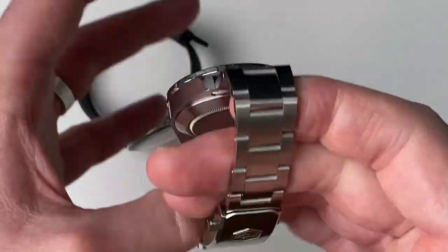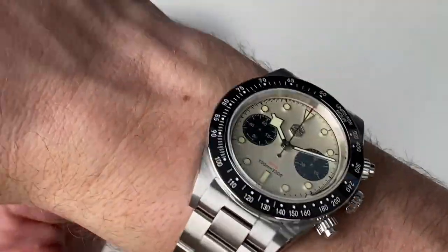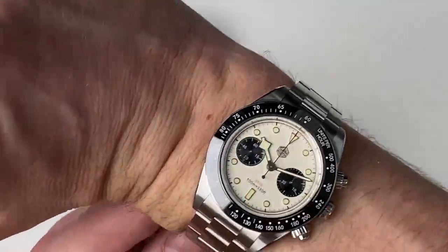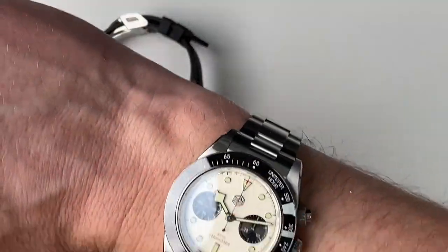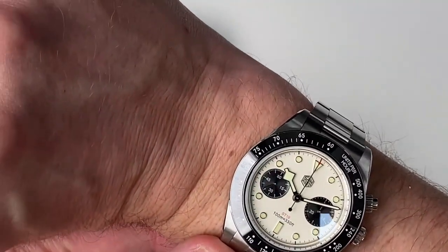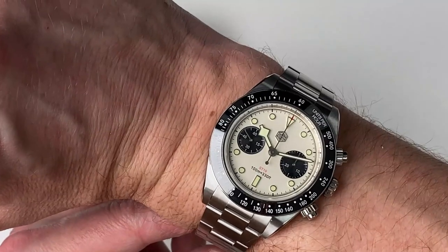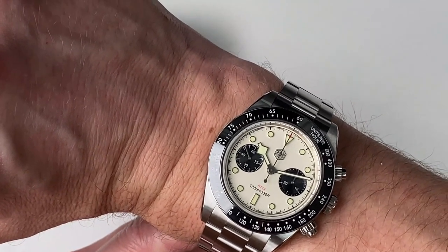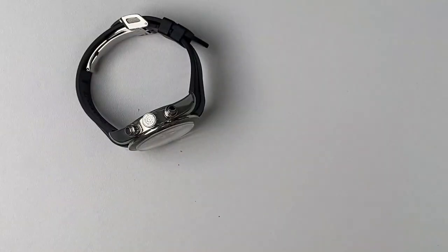Looking at the San Martin in isolation — I haven't sized this — it's a nice watch. Would I buy it? Probably not, actually. That's the comparison between the San Martin and the Tudor Black Bay Chrono. Have a great day, guys.